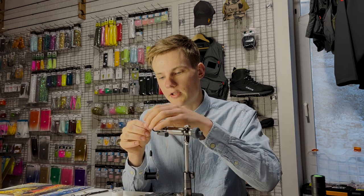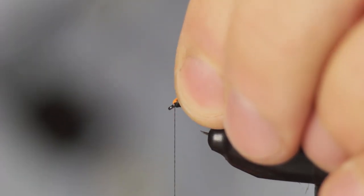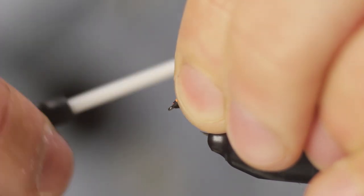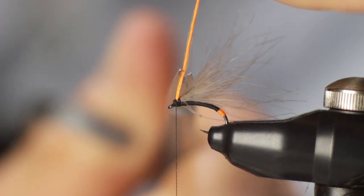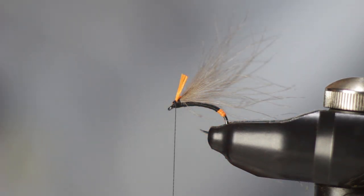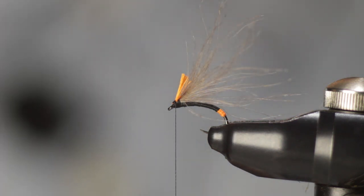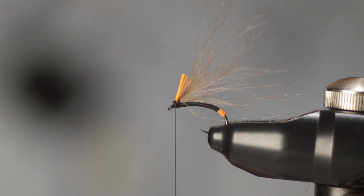It's a fly that's going to ride slightly submerged in the water with only the wings poking out and the wings being split in a V position, much like an emerging mayfly would. What you're going to do next is bend the whole Unifloss tag backwards over the body and make turns with your thread, securing it in place. Then snip it off, leaving a few millimeters of a tag hanging out. This really improves the visibility of the fly — even something like a size 20 is clearly visible in pretty much any weather conditions.